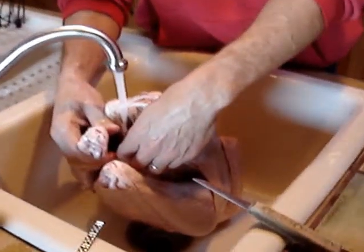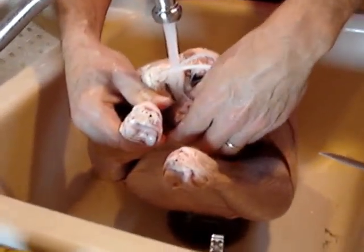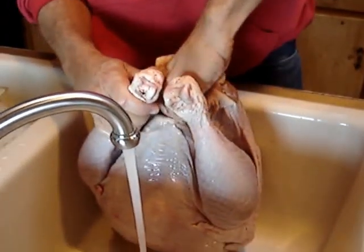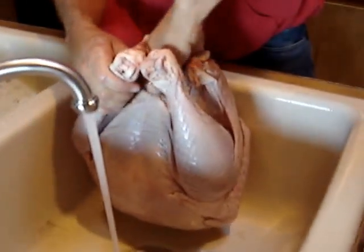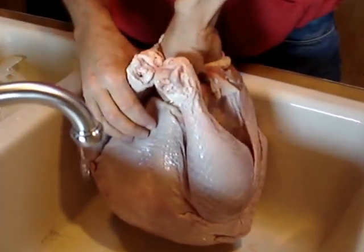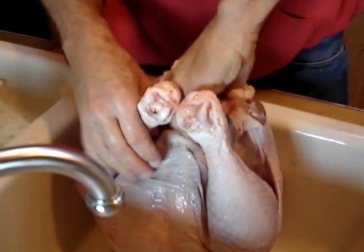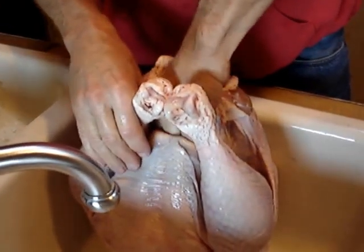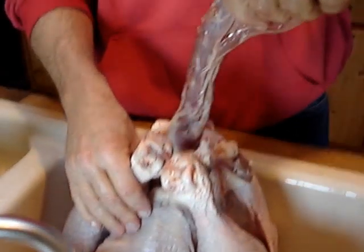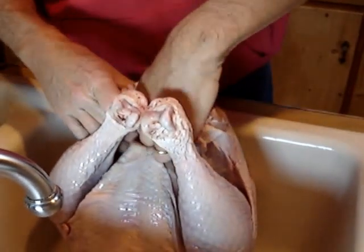Taking that little thingy off the turkey, thawing it out enough to get the little package of giblets, heart, neck. And there's the neck in the clean sink. The giblets are on the other end.